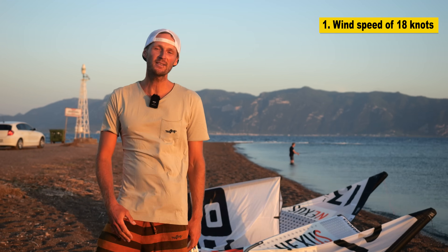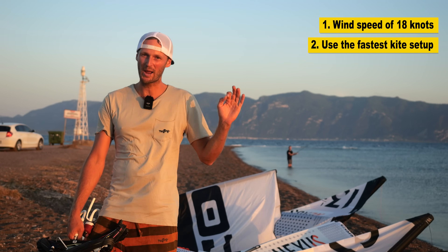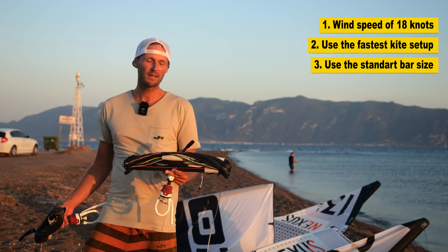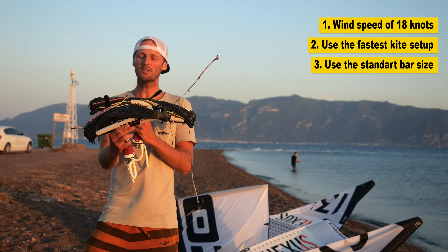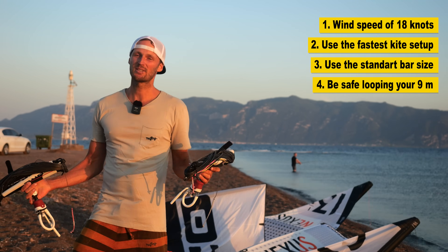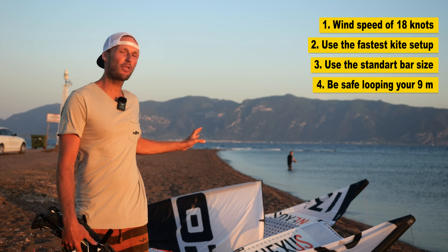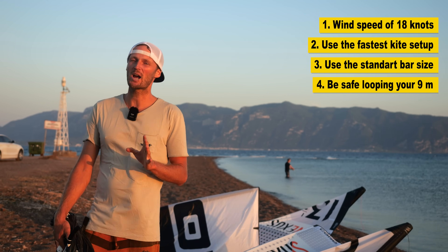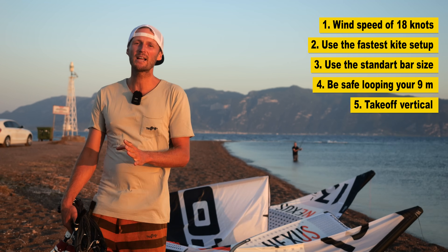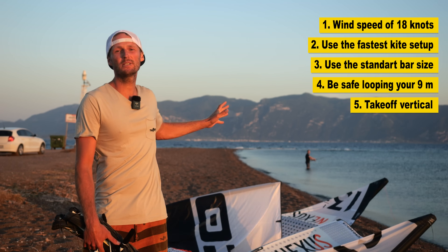So if you want to loop your 13.5 square meter, here's how it works. First of all, make sure you have about 18 knots — I think this is really what you need. And make sure you have the kite set up in the fastest possible way: on the front loop I choose the wave setup, and on the wing tips I choose super fast. I also recommend the biggest bar size from Core — the wake bar, for example — and make sure you can already do kite loops on your eight and nine square meter kite. The kite loop on a 13.5 square meter feels very different and it's much, much harder. Riding technically, it's super important to get a very vertical takeoff — for every kite loop this is the main rule, but it's even more important on a 13.5 square meter.